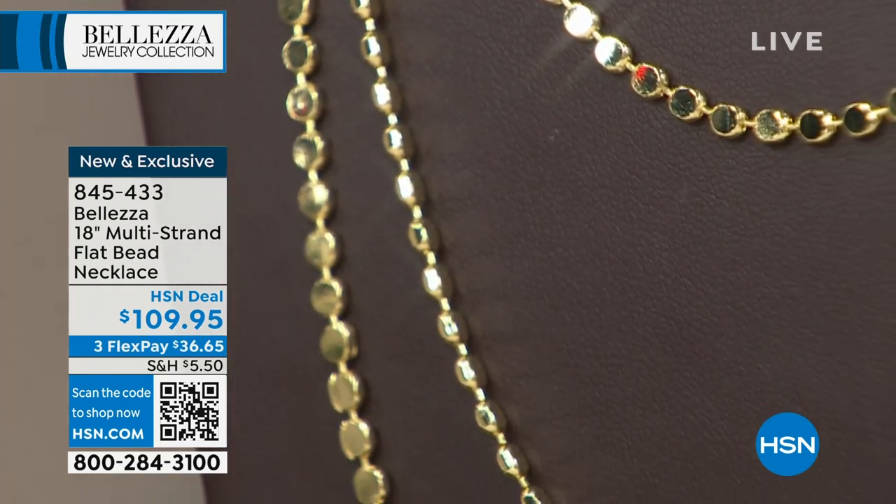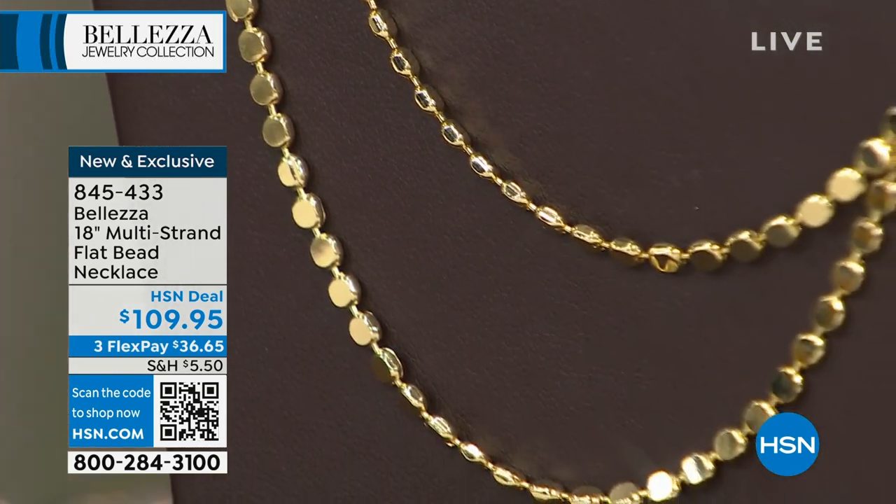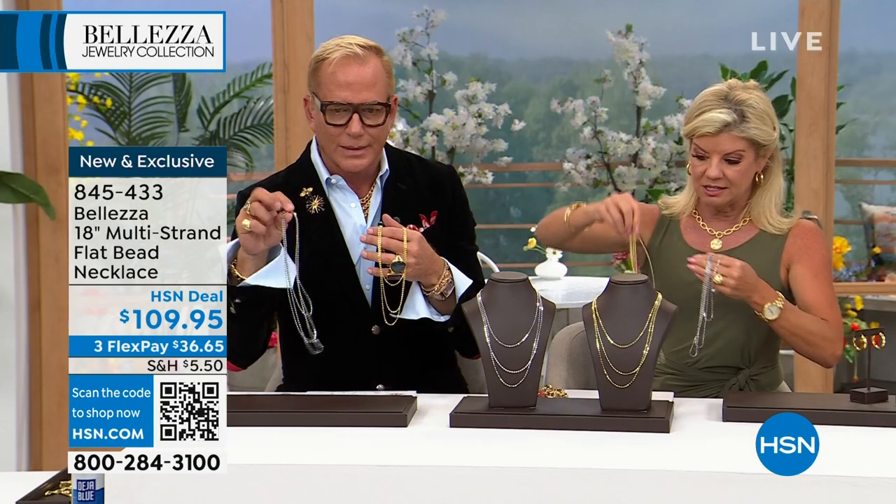If you want the white, that's going to be our most limited. We brought in the most in yellow. But let's take everyone through it — you've got to see the reflective quality on these beads.